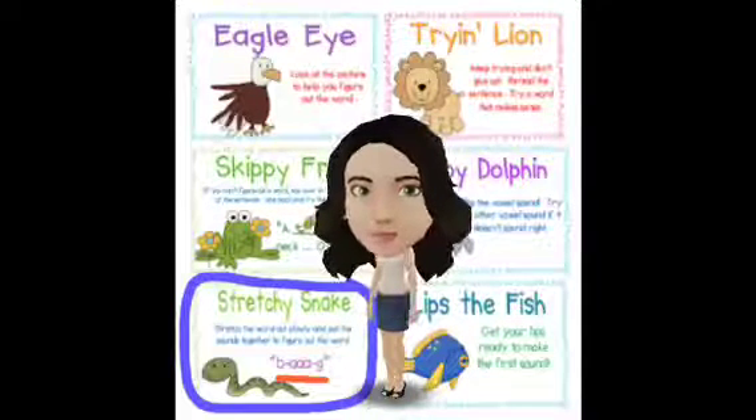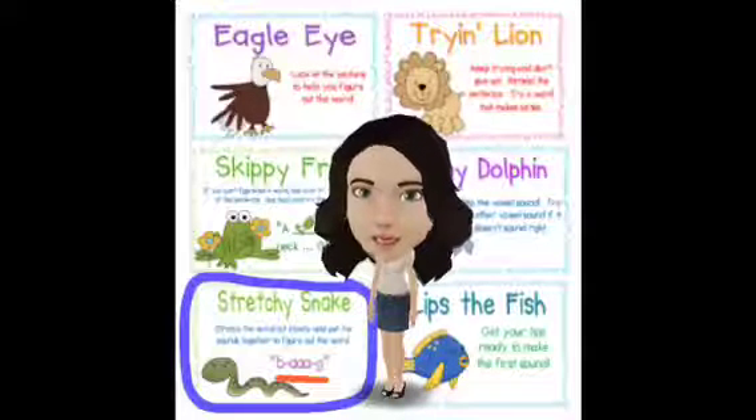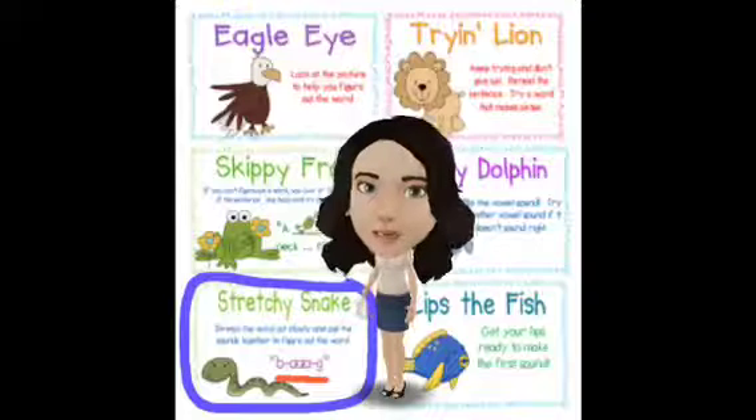Hi everybody, here's an update from Mrs. Perrone. This week we've been learning about short vowel sounds, and one of the strategies that we've learned to use is called stretchy snake.